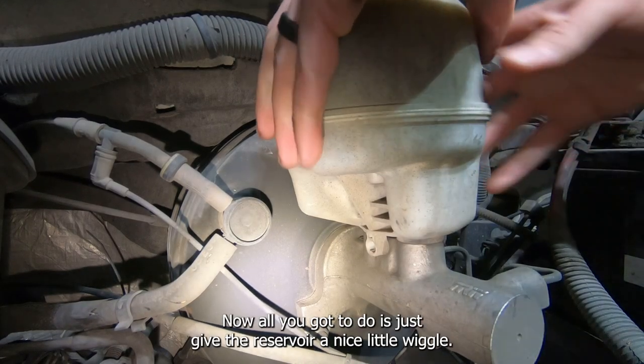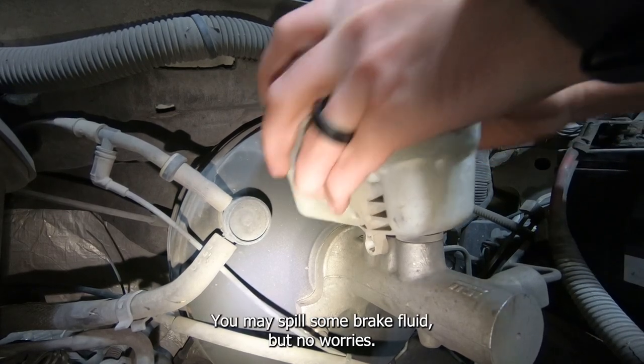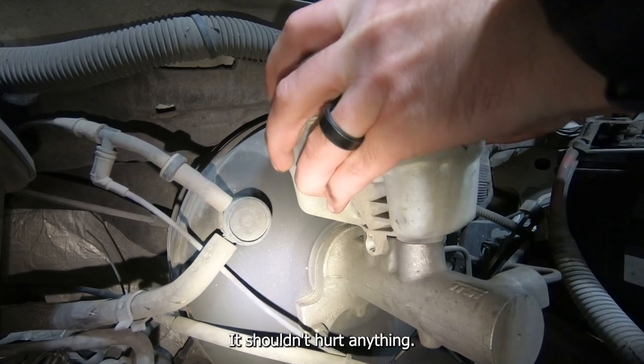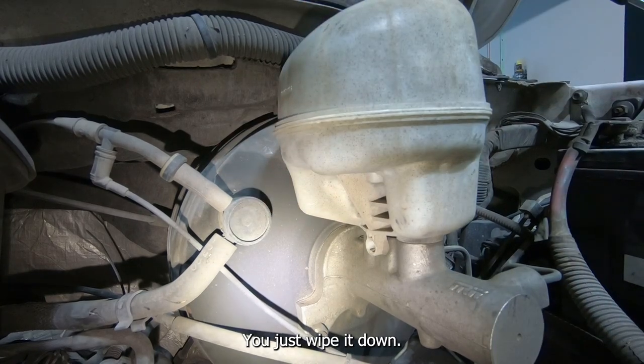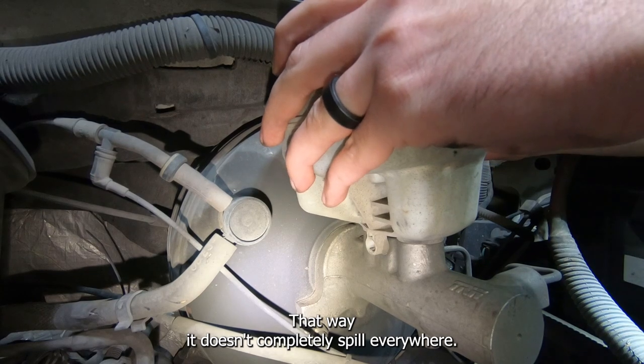Now all you got to do is give the reservoir a nice little wiggle. You may spill some brake fluid, but no worries — it shouldn't hurt anything. Just wipe it down. I use my fingers to plug the holes so it doesn't completely spill everywhere.